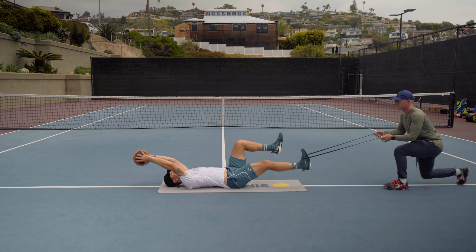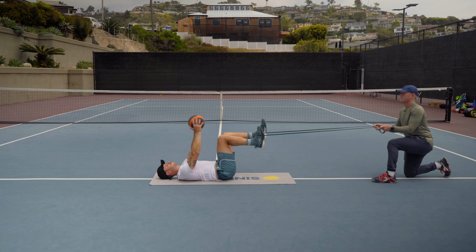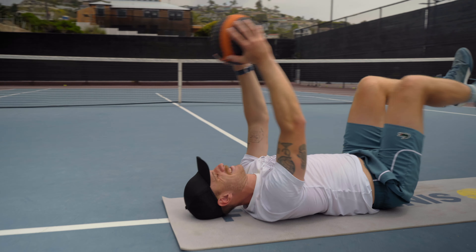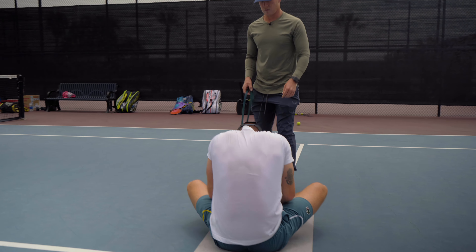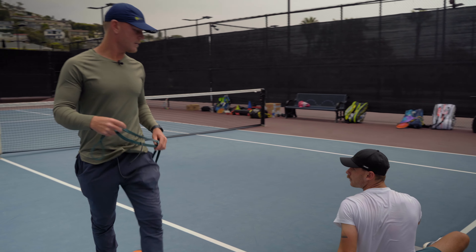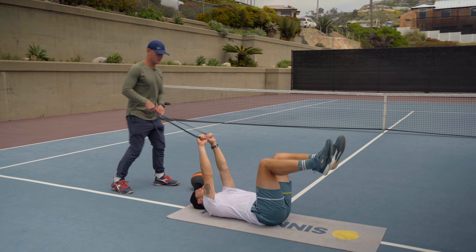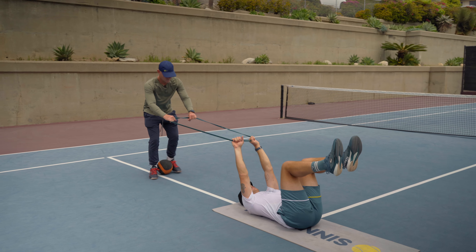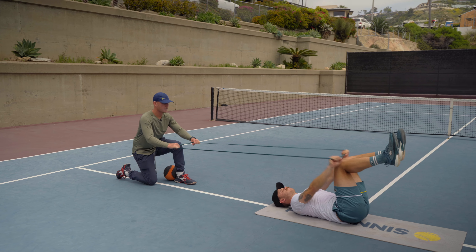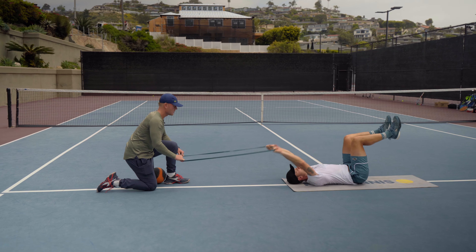One. Two. Three. Four. Five. Six. Seven. Eight. Nine. Ten. Good. Okay. You have the ball. Now we're going to go here. Feet will be elevated. Stay there. Arms up. Holding this. And pull the band over your knees and all the way back to me. Ready? Let's go. One. Two. Three. Four. Five. Six. Seven. Eight. Nine. Ten. Twelve.